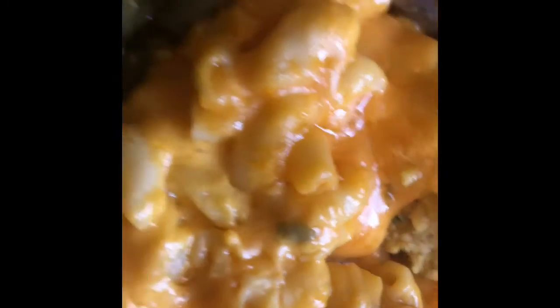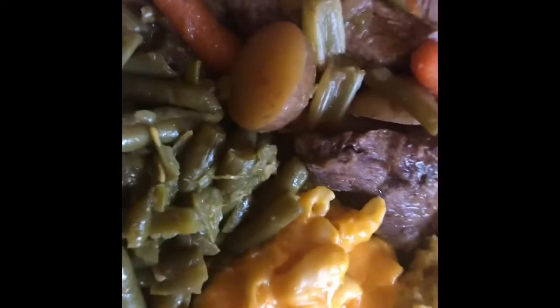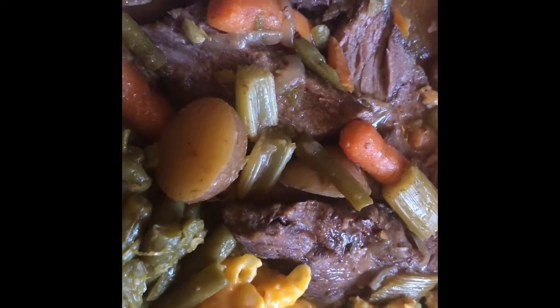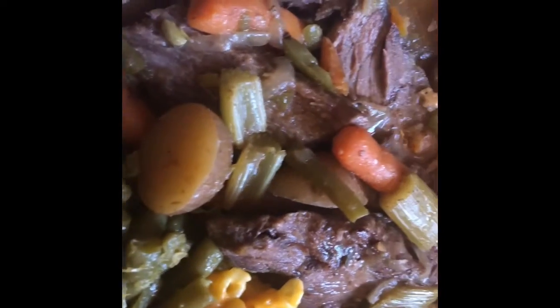Macaroni and cheese, cornbread dressing I made, homemade baked macaroni and cheese — my Mecca's macaroni. And these green beans — they aren't fresh, I made them out of the can. Now I'm going to pour some gravy on the pot roast. I used the drippings, the au jus from the pot roast bag. And that's the pot roast with the gravy all in it.